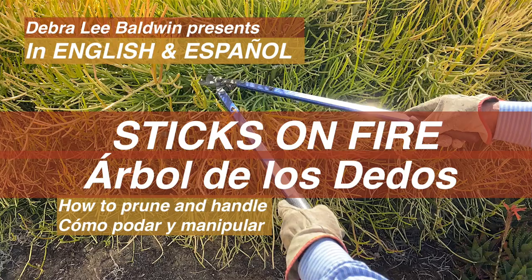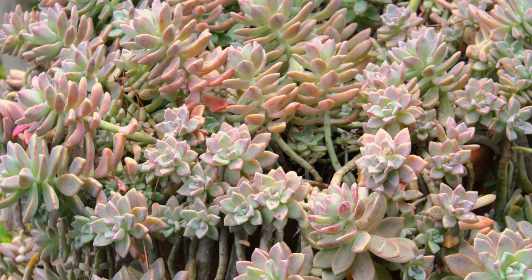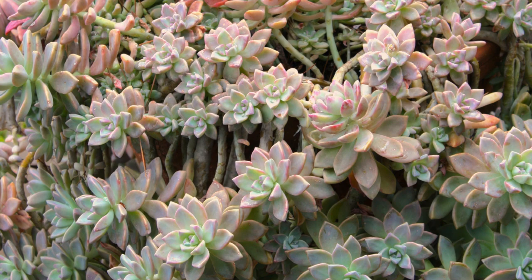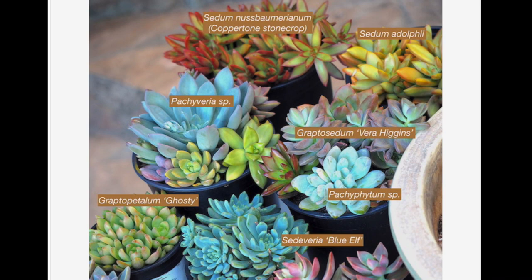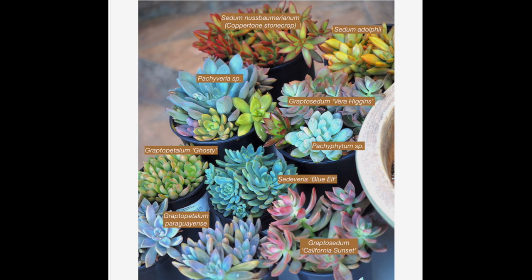Graptopetalums are trailing succulents that form plump gray rosettes at the ends of ever-lengthening stems. Leaves turn pinkish yellow in sun and blue-gray in shade. Leaves detach readily and from their stem ends are capable of growing roots and new little leaves. Graptopetalums have been crossed with sedums and Echeverias to create colorful hybrids that include graptosedums and graptoverias.